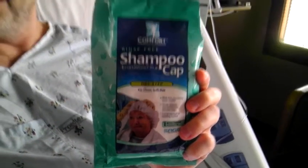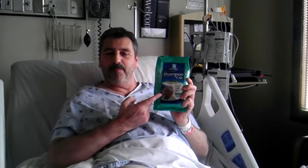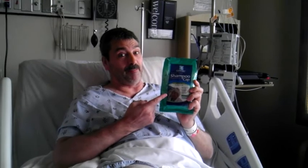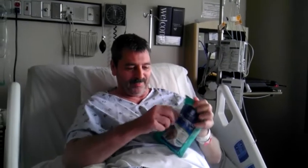Welcome to Shampoo in a Shower Cap. As you can see from the young lady on the package, she's having a lot of fun. And I too am about to enjoy a Shampoo in a Shower Cap. Here we go — you just open it up. You can preheat it in the microwave if you want.